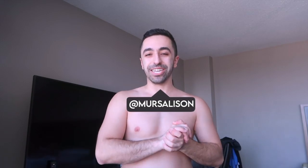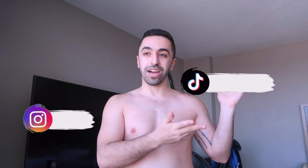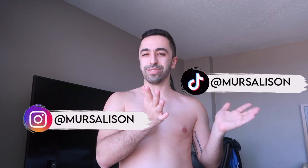Hi guys, welcome back to my channel! In today's video we're doing a get ready with me. I'm not in my city right now — I'm actually in New Orleans. If you want to see some stories and stuff I've done here, I will be uploading a vlog on my vlog channel, Nurse Vlog. You can also check out my TikTok and Instagram where I'll post some videos.